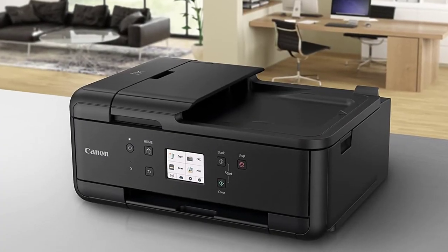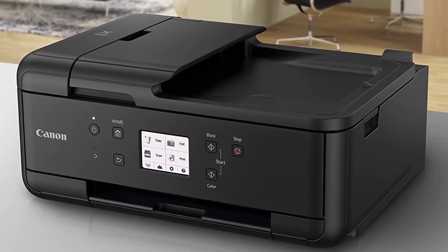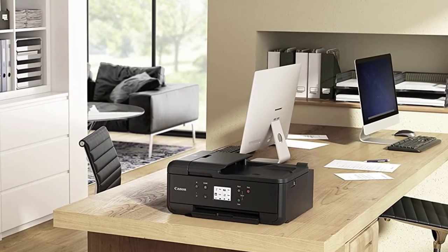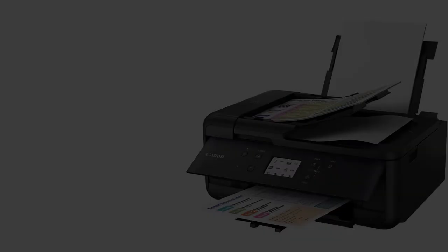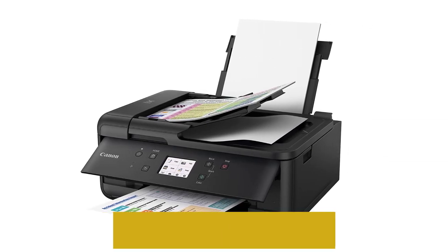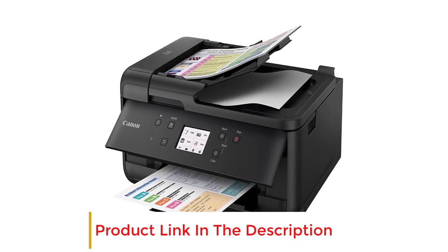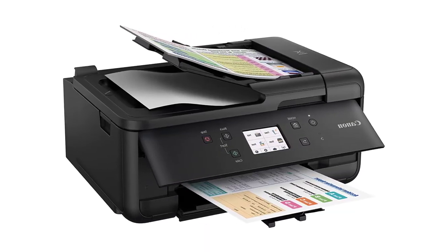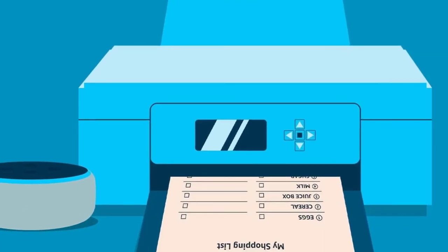Whether you print artworks, images, or documents, you will receive high-quality printouts as the printer uses 5 individual ink cartridges to achieve a resolution of 4800x1200 dpi. An advantage of these separate ink cartridges is that if you run out of a color, you can purchase only that color cartridge. If you have your artworks stored on your phone or tablet, just connect the printer through Wi-Fi and start printing. You can print using the Mopria Print App, Canon Print App, and AirPrint.